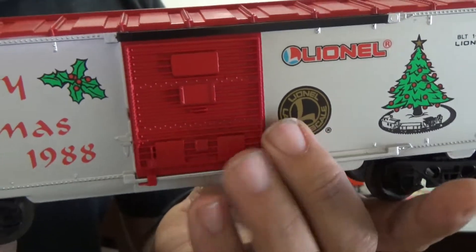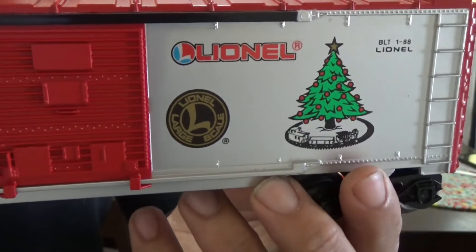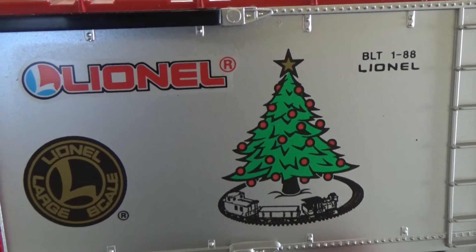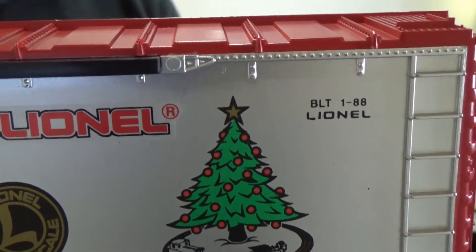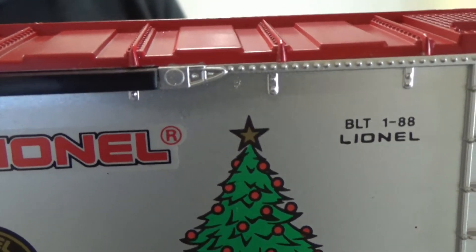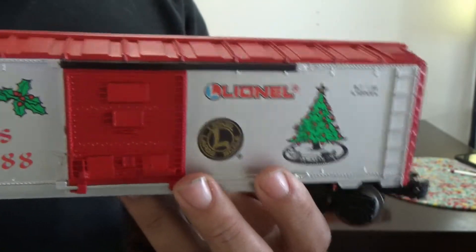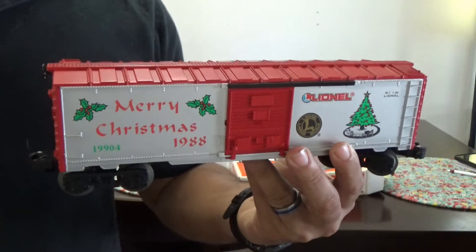The boxcar doors open and close, and I especially love the little Christmas tree with the train around the bottom of it. There you can see the build date — built by Lionel January of 1988. Given the fact that this is an old MPC era car, it's more of the traditional toy train size car.